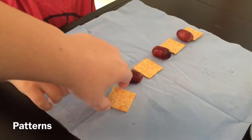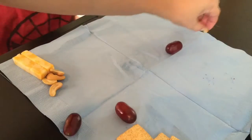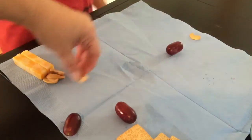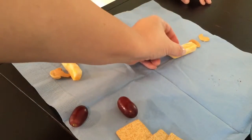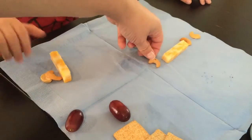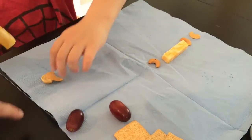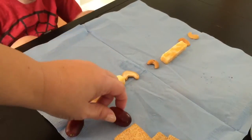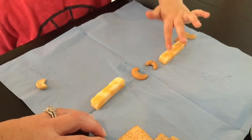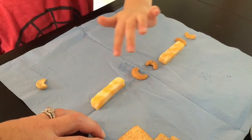Good. Can you touch and tell me the pattern we made? I'm going to do crescent, crescent, rectangle. Crescent — what comes next? Crescent, rectangle. Rectangle. Good job. Crescent, crescent, cheese. Crescent, crescent, cheese.